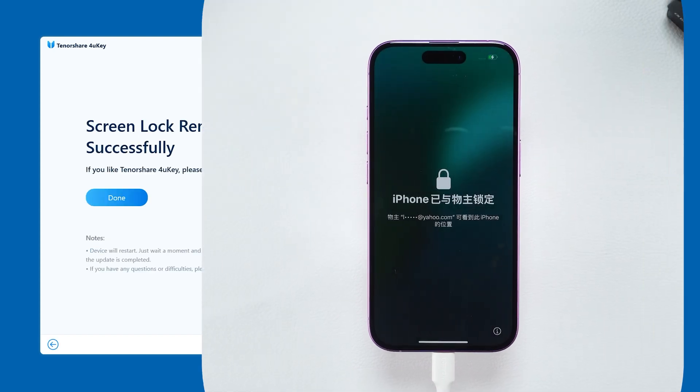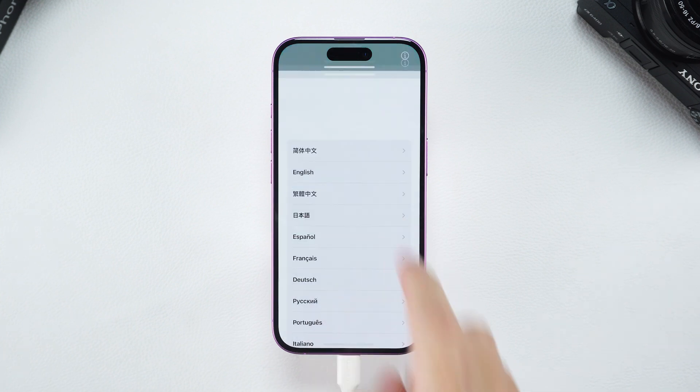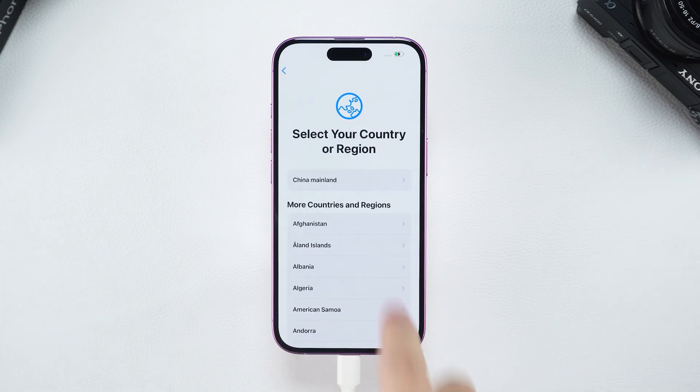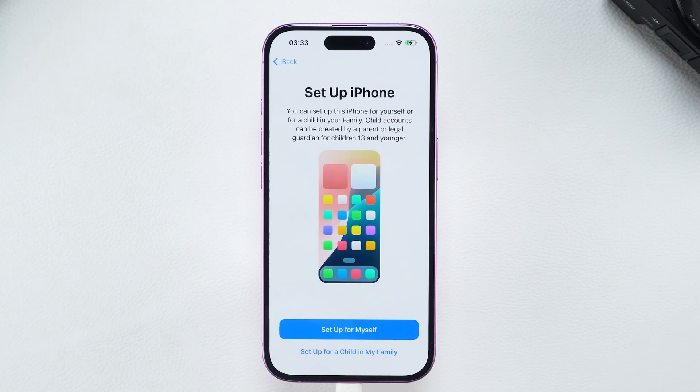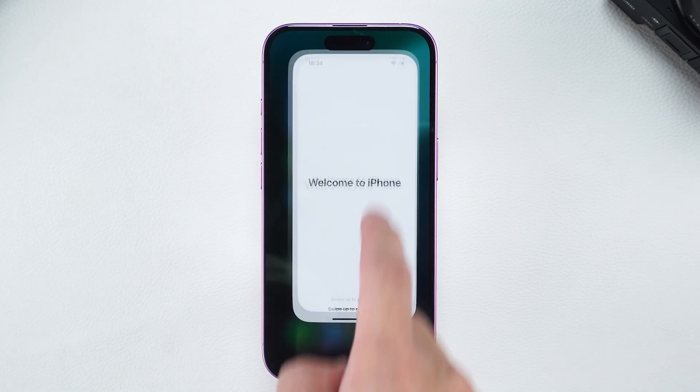Once your iPhone restarts, the reset is complete. You'll need to finish the setup process. If you encounter iPhone locked to owner during setup, use your Apple account to activate the device. Your iPhone is now unlocked.